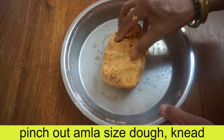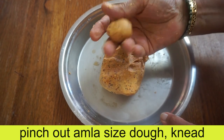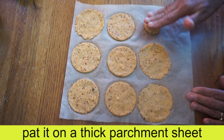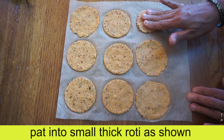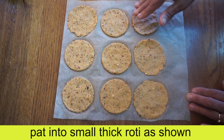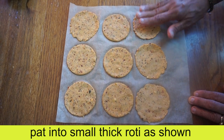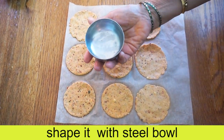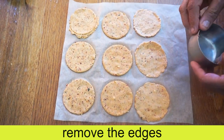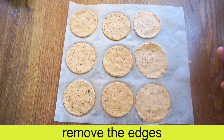If you want to use the parchment paper, use the parchment paper and use the plastic paper to remove the parchment paper. I'm going to make a shape using a steel bottle. I'll make a piece of this on the side — let's make a piece of the shape.